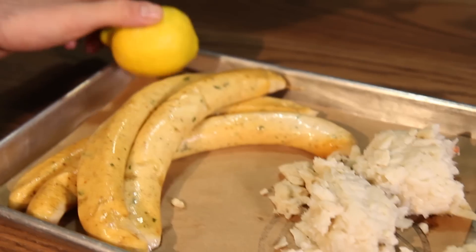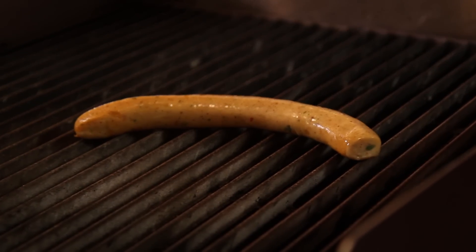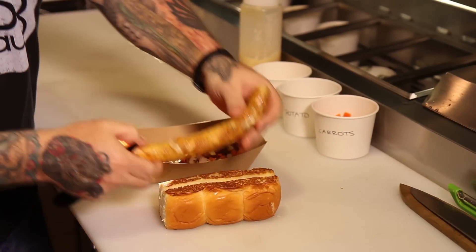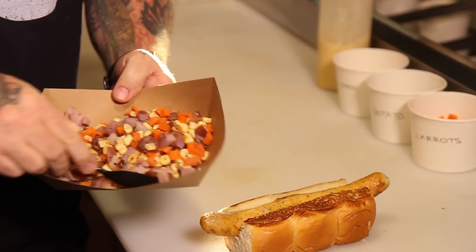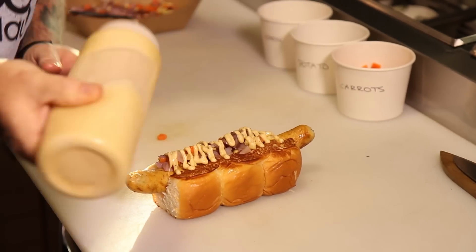This one is a shrimp and jumbo lump crab meat sausage. The base is a puree of shrimp with a little bit of garlic, kind of an Old Bay-style seasoning, some fresh lemon zest, lemon juice, and large jumbo lump crab meat. Take this nice grilled seafood sausage, purple potatoes, carrots, and corn. I made an aioli with Chesapeake Bay seasoning. And there you have it — this is the Wicked Pisa.